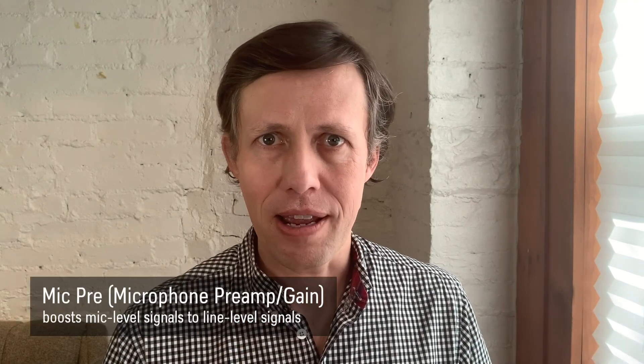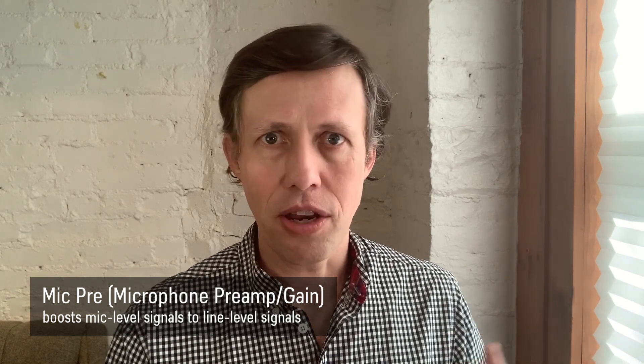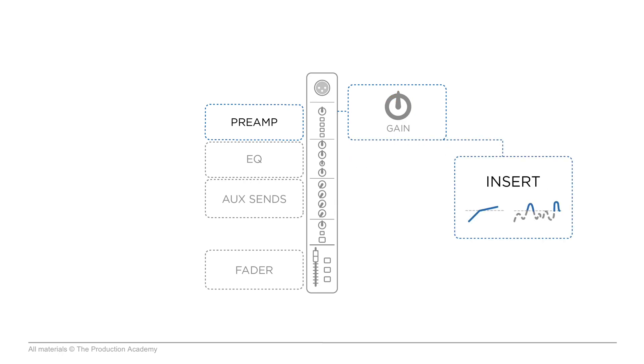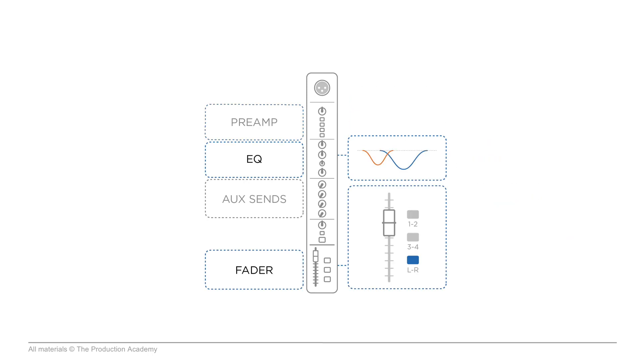It always starts with the mic pre. This is what boosts mic-level signals that the mic outputs into line-level signals that we can use for the rest of our audio system. Keep in mind, the high pass filter is part of this section too, and it usually comes in the signal chain right here before the rest. Right after that comes the insert point — this is where we usually insert dynamic processors like compressors or gates. Since we're talking about vocals, we don't usually use gates, so this is where the compressor would be. So we go: mic pre, then compressor, then EQ and fader. That's pretty much how any mixing console is going to work.